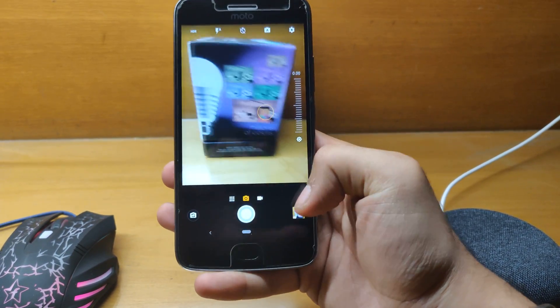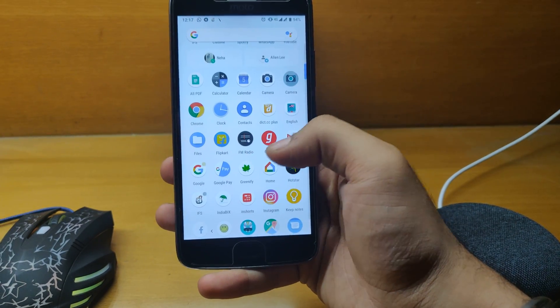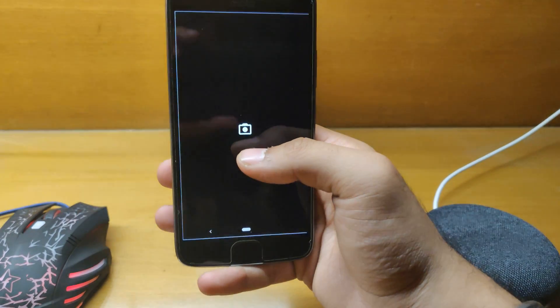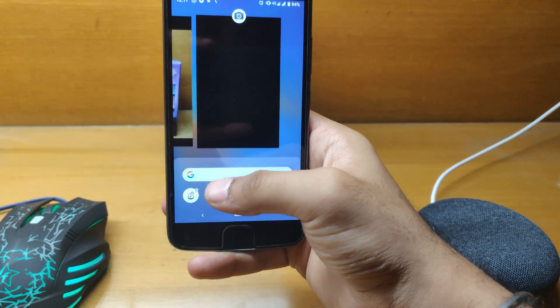The camera works fine. The quality is okay, however it could be better. I have also installed the Pixel 3 camera, but it lags and is not very user-friendly as of now. Portrait mode, however, works fine.